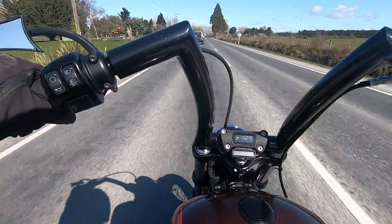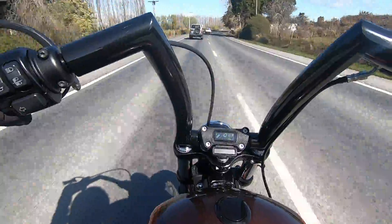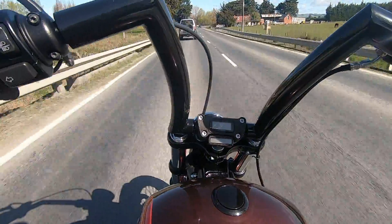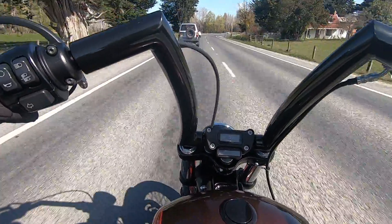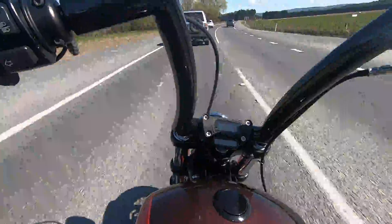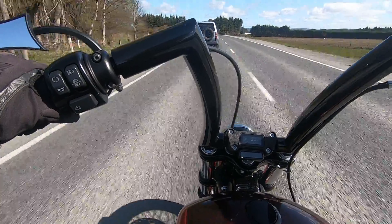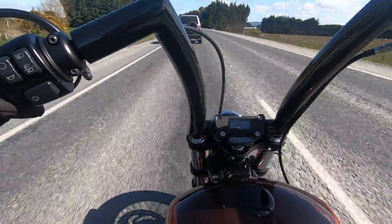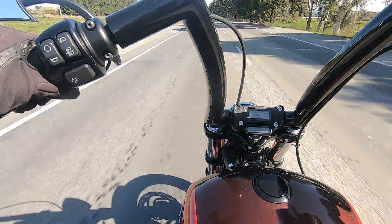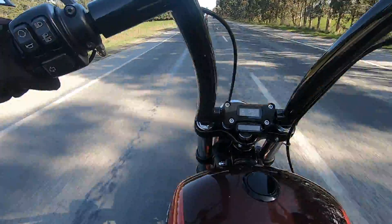I just upgraded from my Sportster 1200 to this Milwaukee 8 beast. When I first got on this bike, knowing that it had a Stage 2 upgrade and 100 horsepower, I knew I was going to have to take it easy to get used to it. To put that in perspective, my Sportster was around 68 horsepower and definitely not as responsive on the throttle. One of the biggest differences is really the responsiveness — it's so easy to just move the throttle a tiny bit and I just take off.